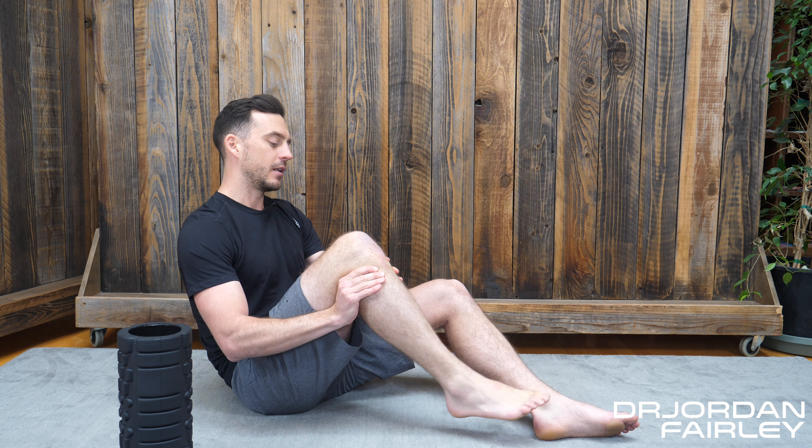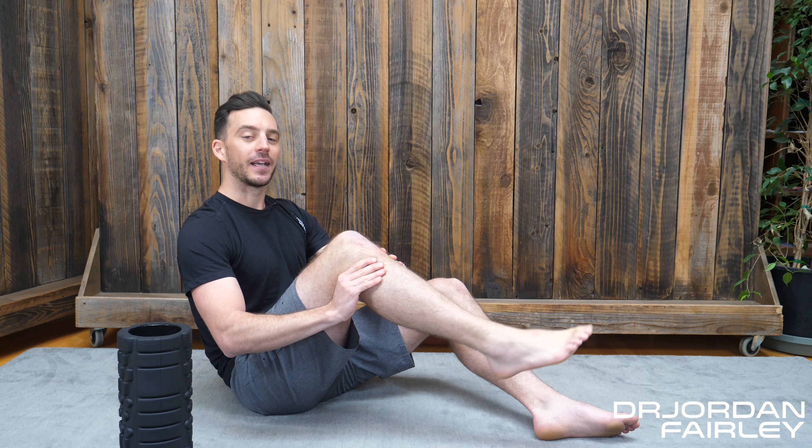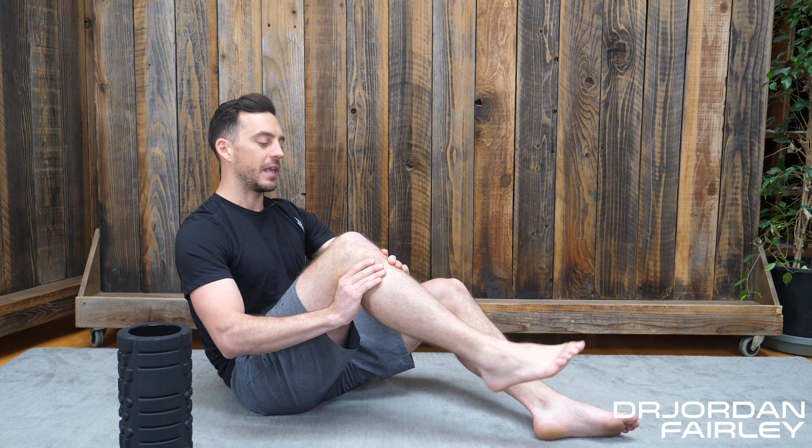You can try to do this on the foam roller also, but I think that your thumbs tend to be a better way to get nice and deep in there and break up this really tiny muscle. As you do this, I would like to encourage you to guide your tibia into internal rotation — going inward — to help aid in that muscle starting to break up in its natural form, the direction of correction.